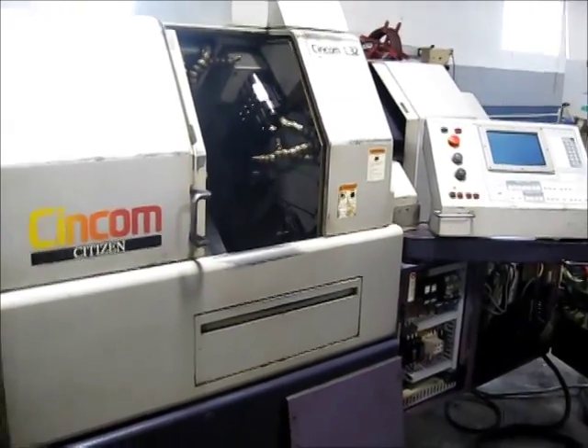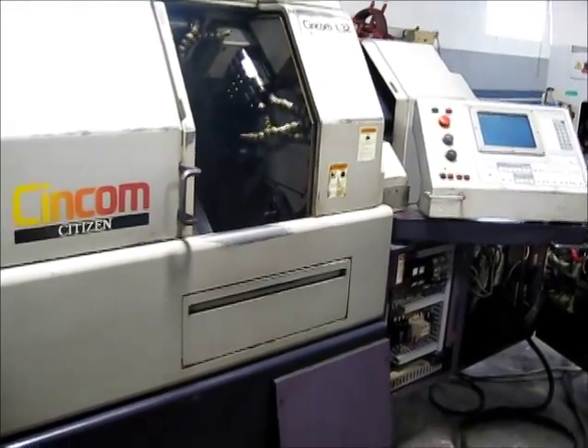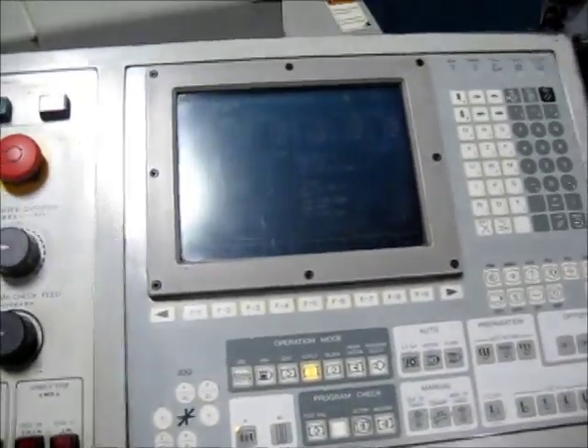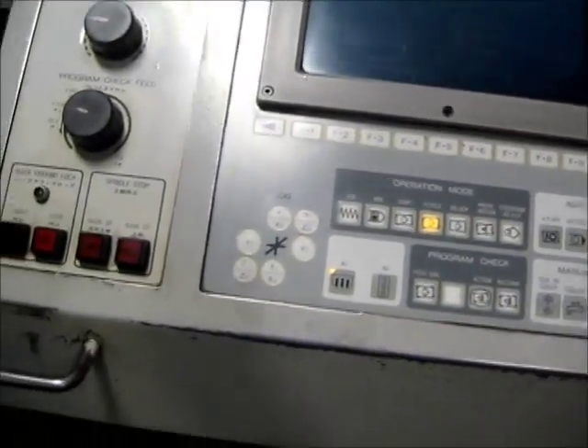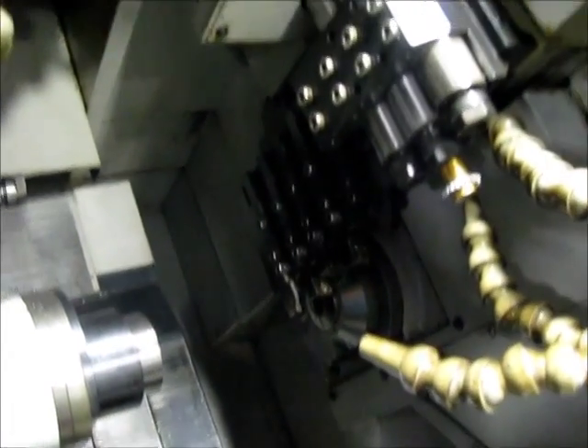This is a videotape inspection of the Citizen Syncom L32CNC Swiss type lathe. I'm going to walk around and look at the machine first. This is the Mitsubishi control. While we're at the front, we're going to look at the main spindle area. The tooling area, which we will get back to when the machine is running. Electricity cabinet.